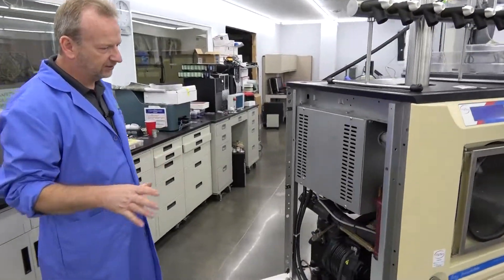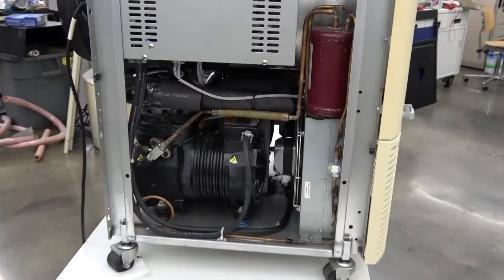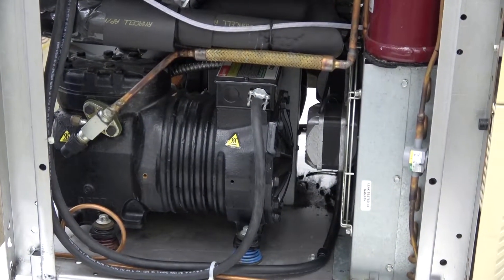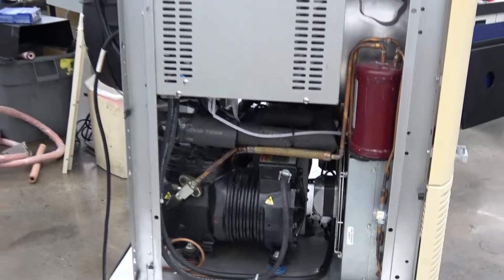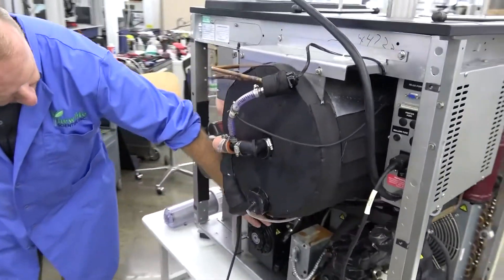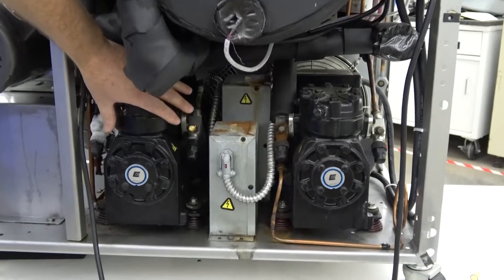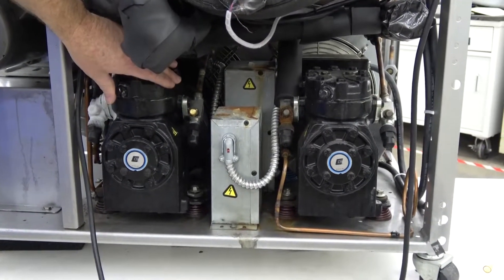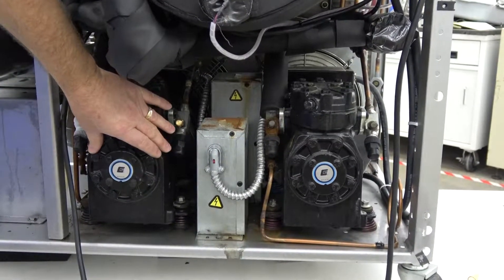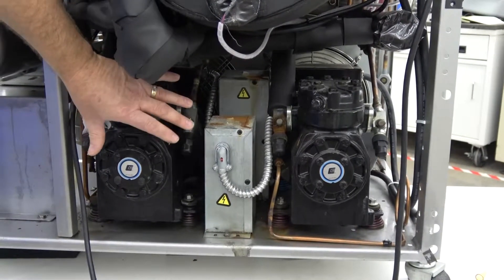We've got the back panels off, so you're going to get a look inside here. You can see this is the low stage compressor. This is a two-stage compression system where you have your high and your low, because it needs extreme cold temperatures. You can see this is your high stage and then your low stage compressor. Both of them are running really well. We just checked the pressures and made sure everything is functioning well. The oil levels look good — everything looked really good on the refrigeration, so we didn't have to do anything. It was working perfectly.